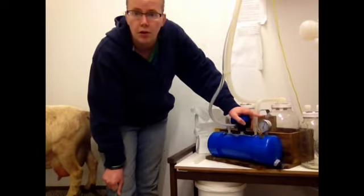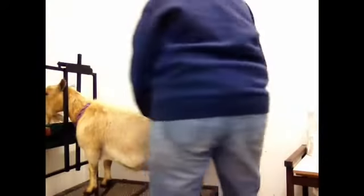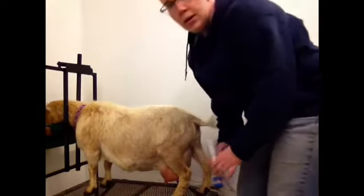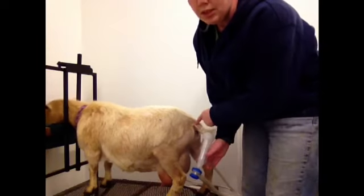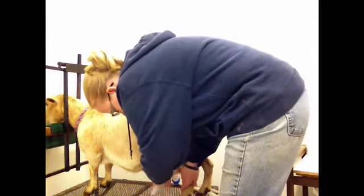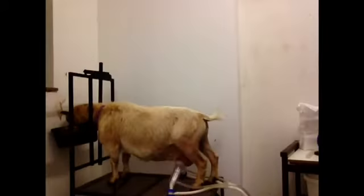We personally milk our goats at around 12 inches of mercury. Donna's ready. The milker's ready. We're going to attach our lines. Because we have the claws on here, you can milk one teat or both. As soon as the inflations are attached to the goat, milk will start flowing.